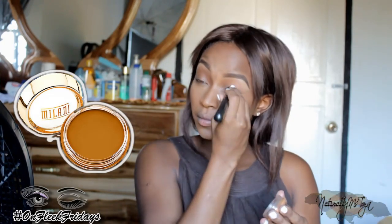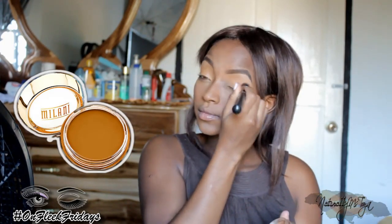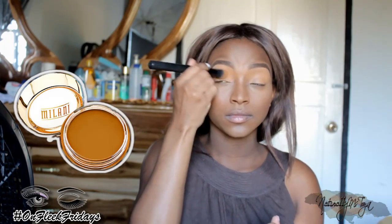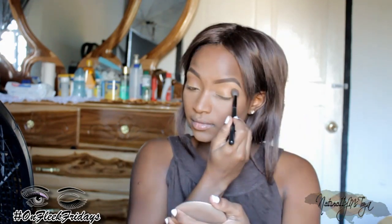Since this is a neutral eye look, I'm going for a neutral primer. I'm using the Milani Secret Cover Concealer in number three, Honey Meal, and applying it all over my eyes with the large blending brush from BH Cosmetics to make sure it's evenly distributed. Then I'm taking the Milani Earth Glow pressed powder and blending that into my crease lightly for a transition color, so all the shadows blend smoothly.